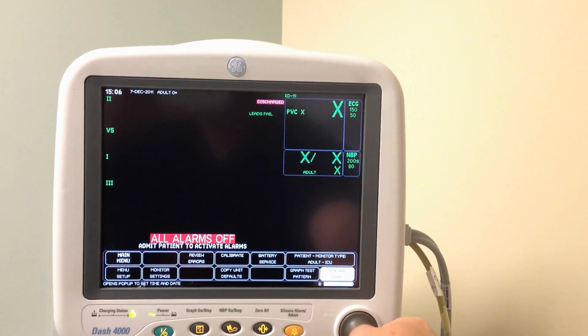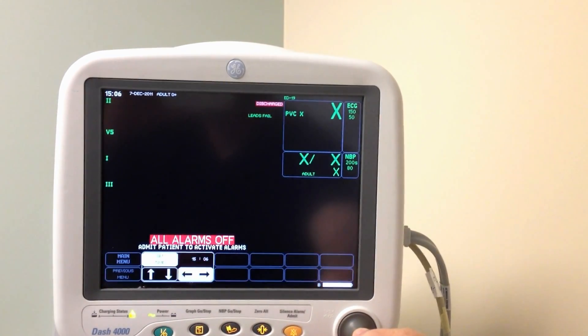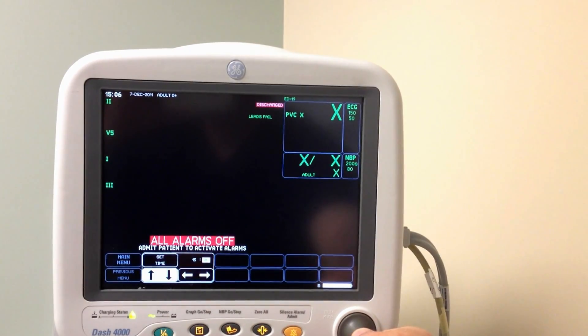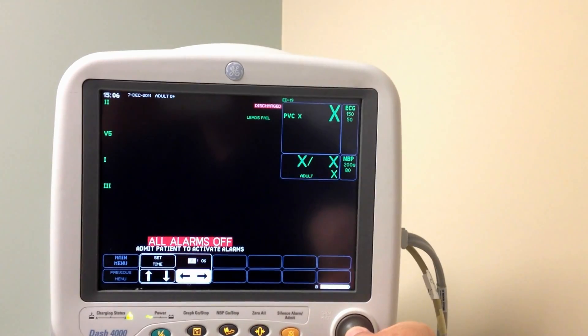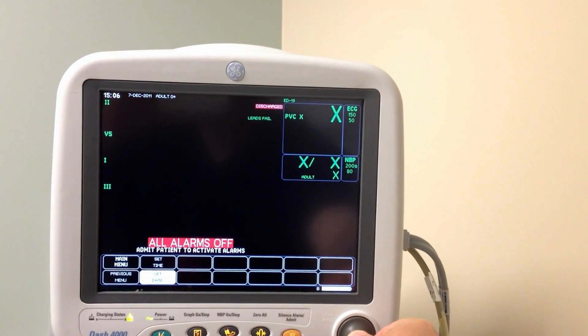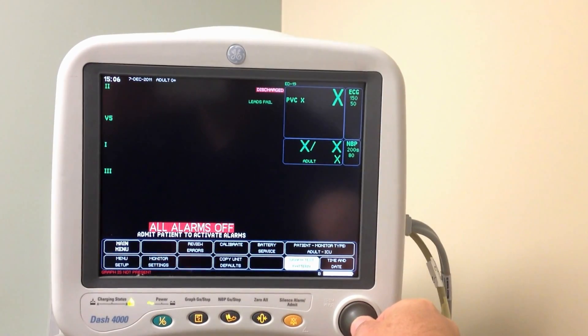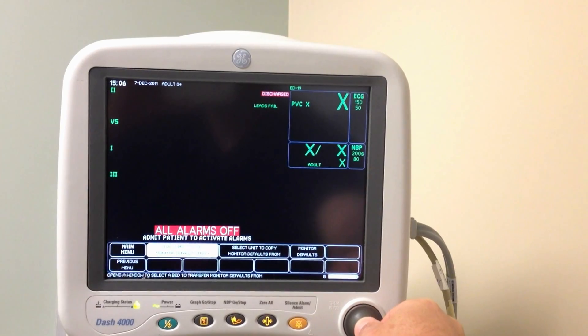We set the time here for the time. Graph test pattern. We have done a graph.